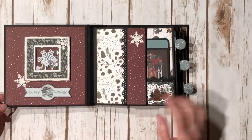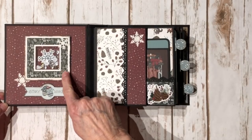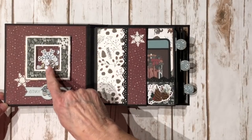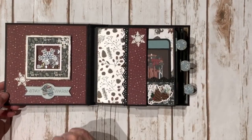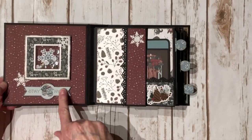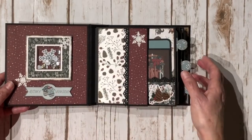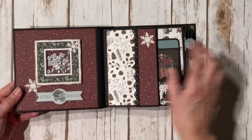On the inside front cover, I also had the ephemera pack, so I did use the ephemera pack for this little shaker element. I had some sequins, stuck a sticker in there and a piece of acetate. I punched out another snowflake — I used a Fiskars and the Martha Stewart one — and this piece is from the ephemera pack. I put it on some dimensional foam tape and just made a little shaker element. I thought that was kind of cute on the inside front cover.